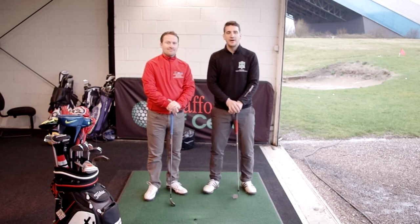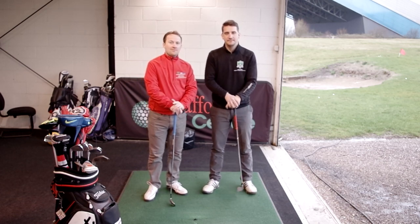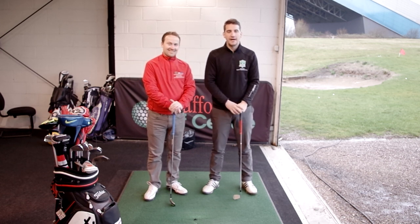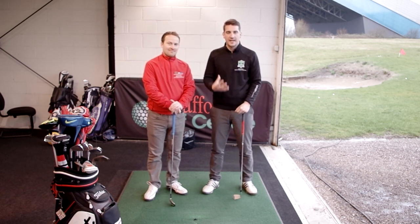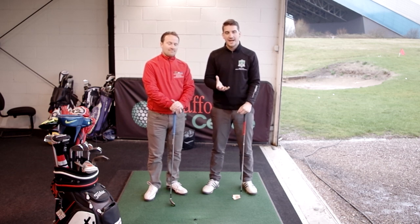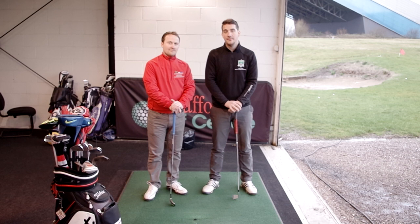Hi guys, welcome to How To Improve My Golf. I'm Andy Carter and I'm Chris Fletcher. Today's video is all about rotating the body through impact — talking about how the chest, the hips, the legs, and the hands are going to be rotating through impact, and ideally what position we'd like to see them at impact as well.